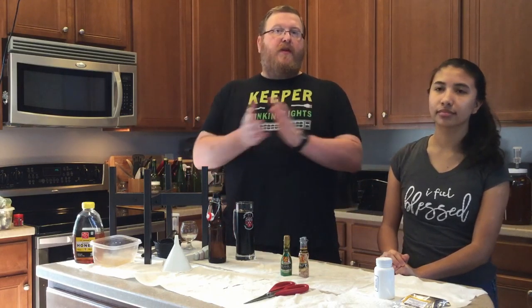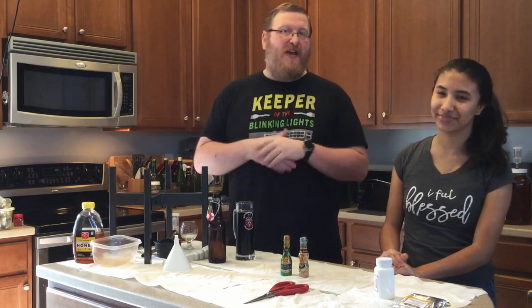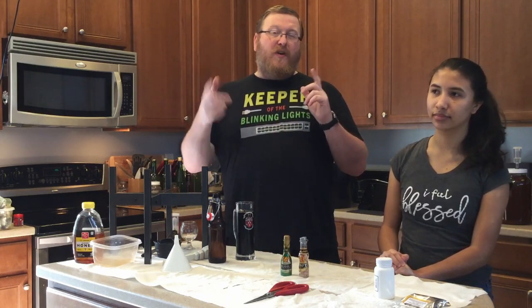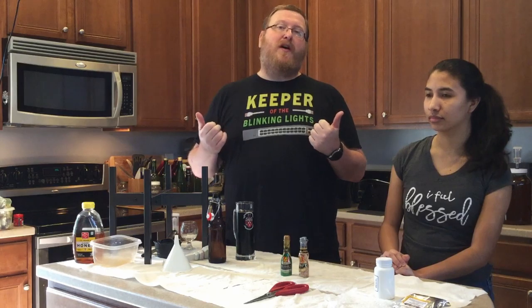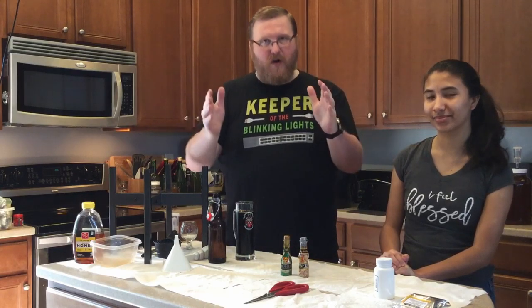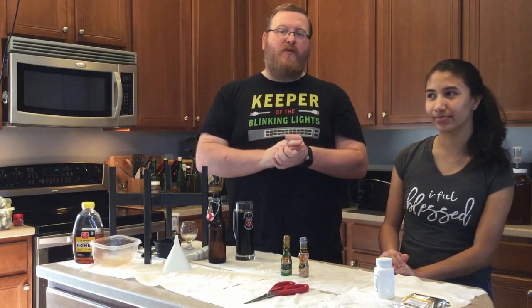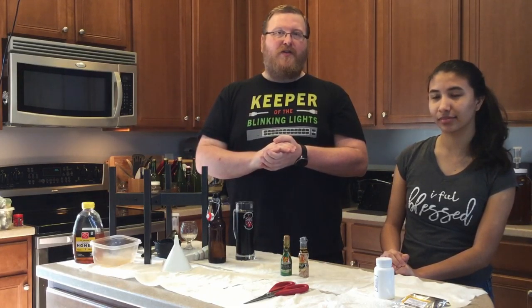All right, well, thank you so much for watching. This has been the kind of New Year's-y episode of The Accidental Brewer. We're going to catch you next time. If you want to subscribe to us, please subscribe and hit that bell — we'd love to have that happen. Otherwise, Happy New Year, and we hope that 2021 is so much less of a crap show than 2020 was. So thanks for watching, and we'll catch you next year.